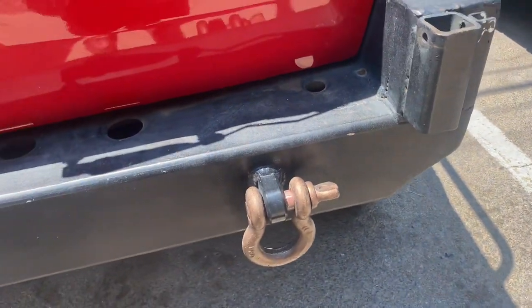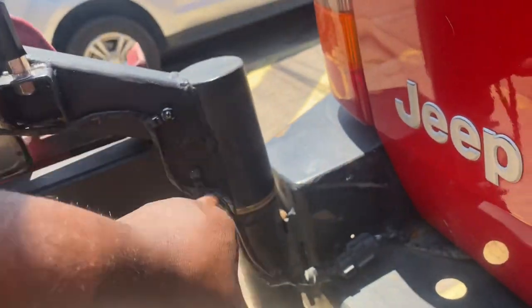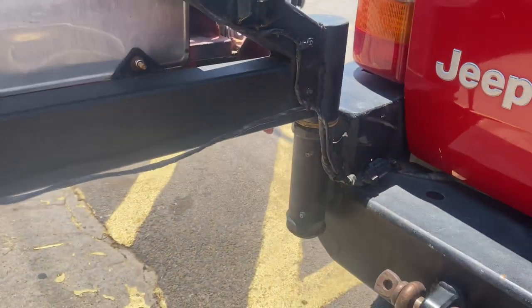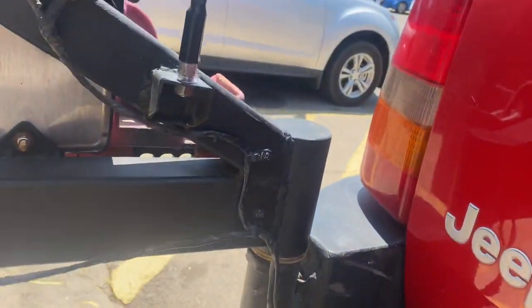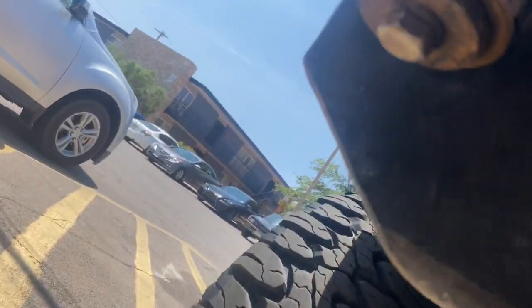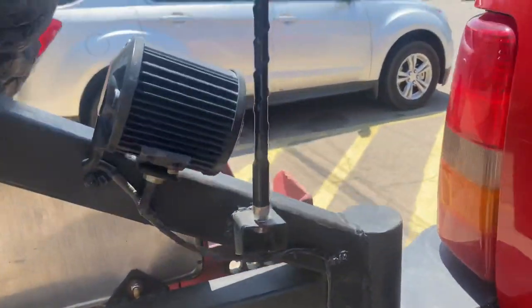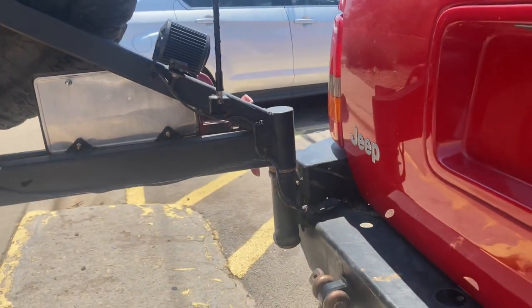I did these probably about a year or so after I built the bumper. This pivot point and this pivot point actually come from a Humvee — they were getting rid of some stuff at work and I took them. It unbolts and slides right off.